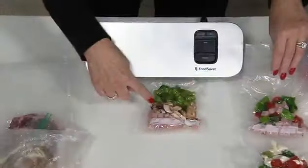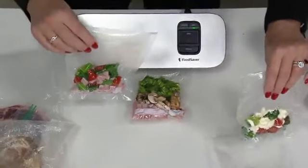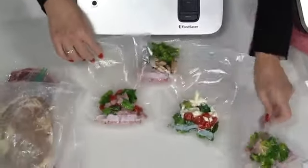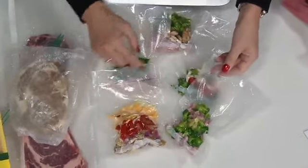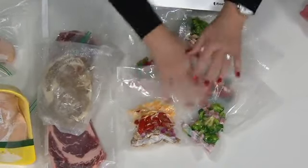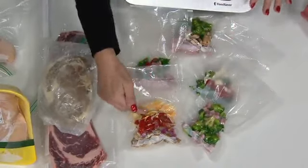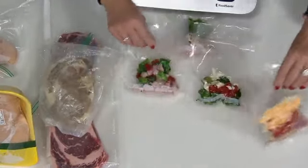We're giving you the pint bags. I can prep all of my omelet meals for an entire week in these small little pint bags. All I have to do is cut it open, put it in my frying pan with my egg, and now I've got breakfast all week long — no cutting and chopping every single morning. I can prep ahead.